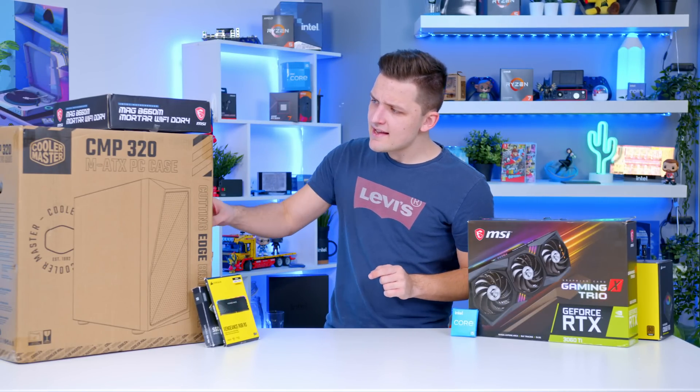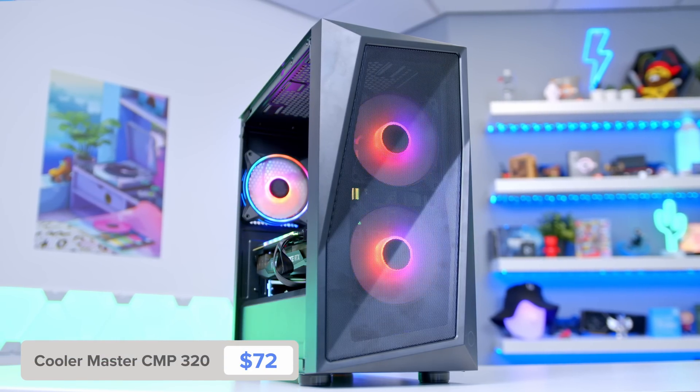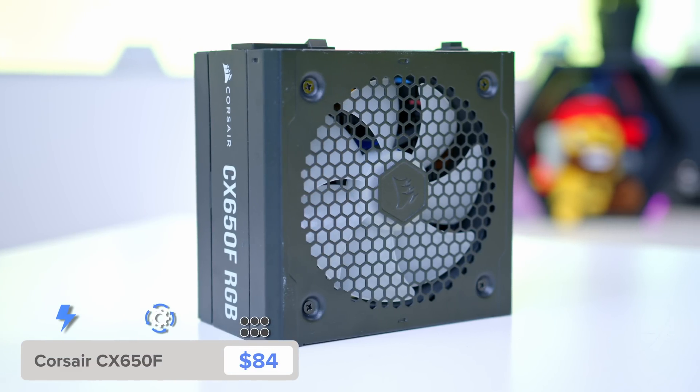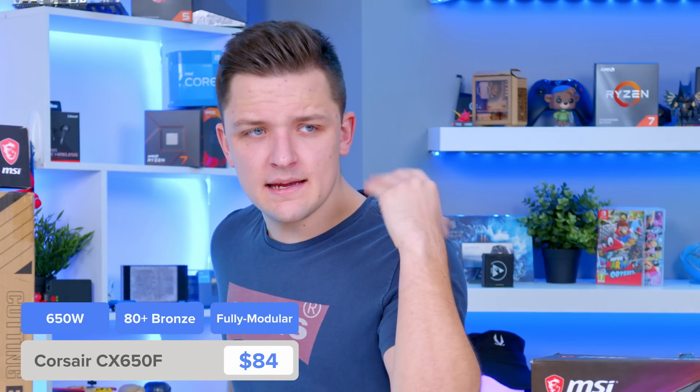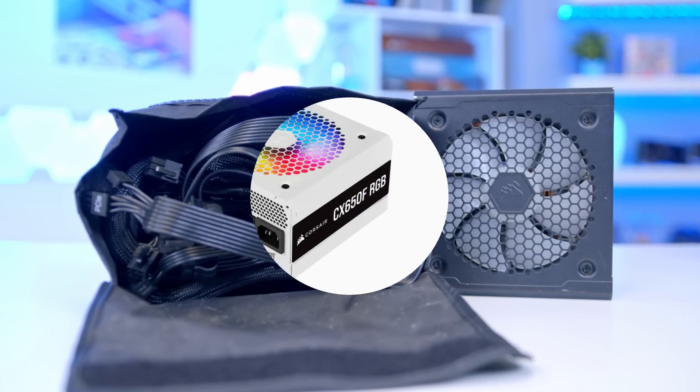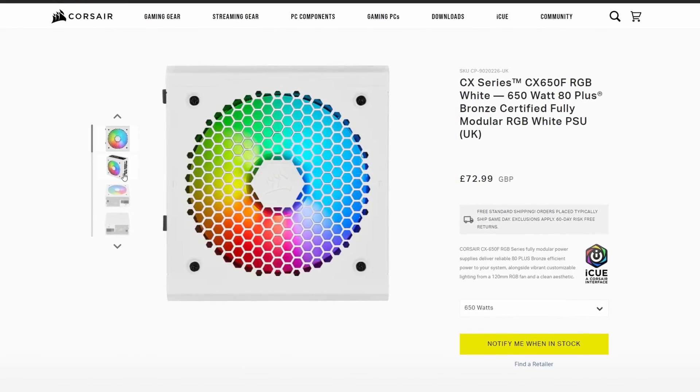The case is the Cooler Master CMP 320 — Micro ATX, great value, awesome airflow. And the power supply is the Corsair CX650F. It's RGB because of course it is — 2022 or 2023 depending on when this comes out. Why wouldn't it have RGB? It's also got really nice integrated cables and is available in either a black or a white colorway. So that's the components.